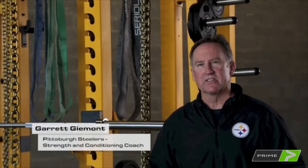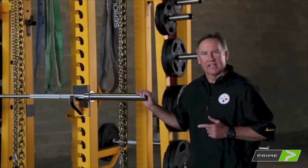Hi, my name is Garrett Guemot and I'm the head strength and conditioning coach for the Pittsburgh Steelers. Today we're going to talk about the Prime Steel double half rack.